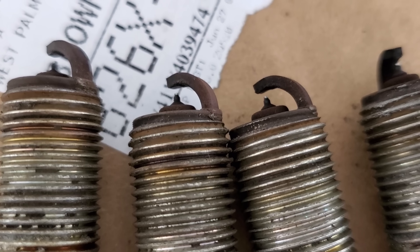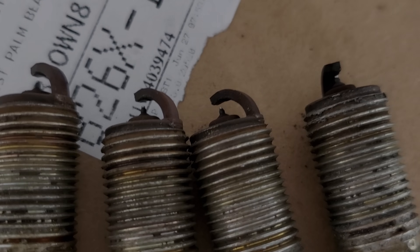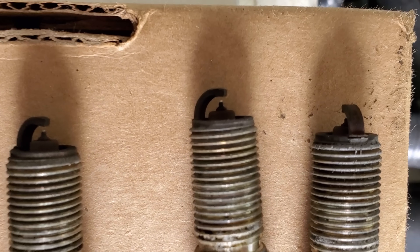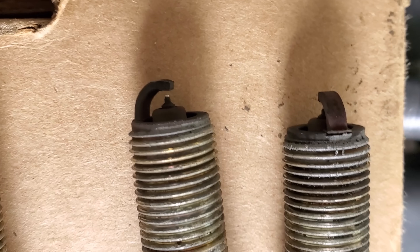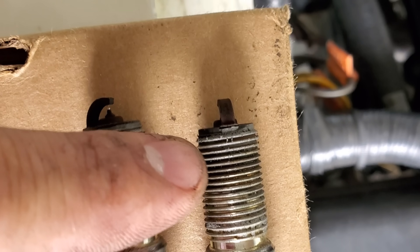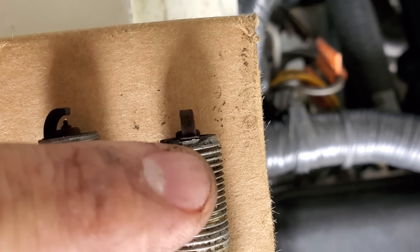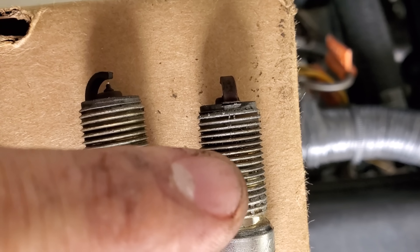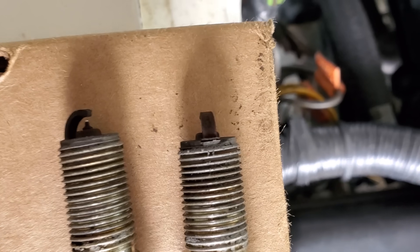That's cylinder number one, and all of them look the same — they're just due for replacement. Bank one looks just as bad as bank two. Right here you can see the discoloration on the ceramic slash porcelain. Again, no anti-seize on spark plugs ever. Shops — I'm talking to shops now — do not install anti-seize on the threads of any spark plugs on a supercharged Coyote. Thank you very much.